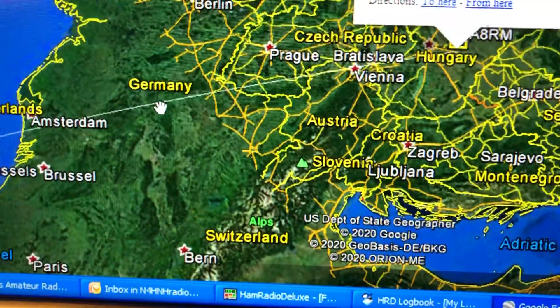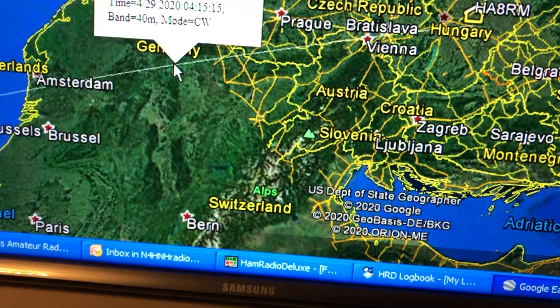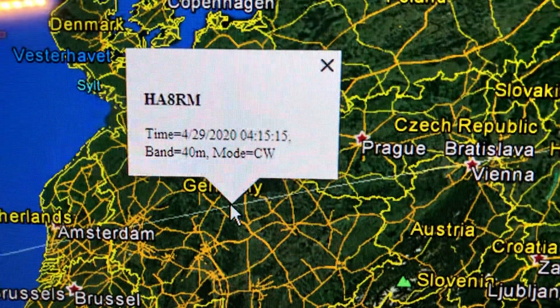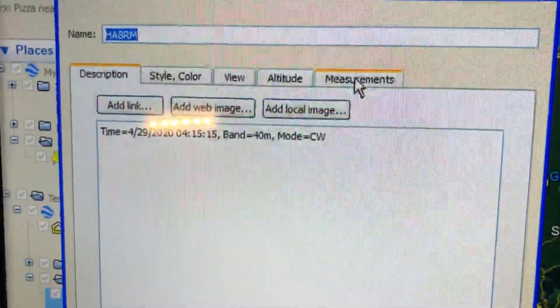Now I'm going to put my cursor on that little gray line — see, right there under Germany — click. Yep, it tells me that was my QSO to HA8RM. Now I'm going to right-click and go to Properties, and then up here in this pop-up, Measurements.